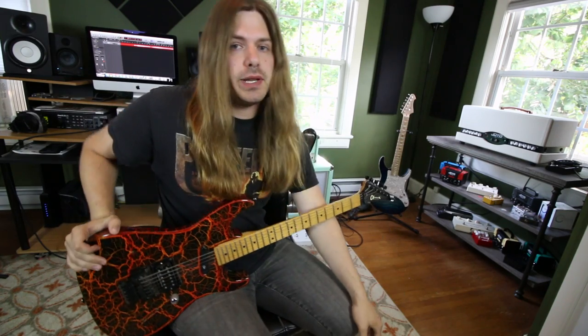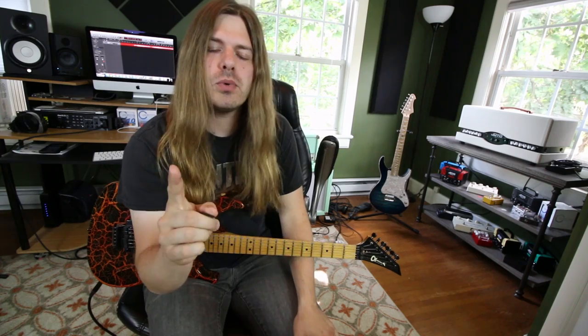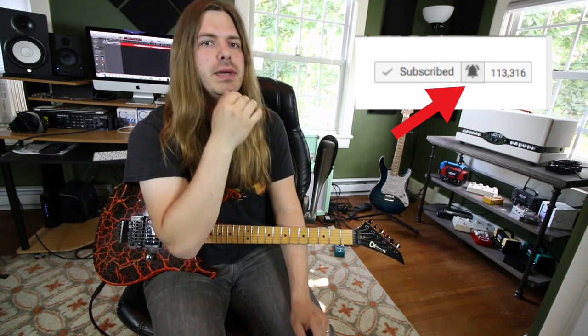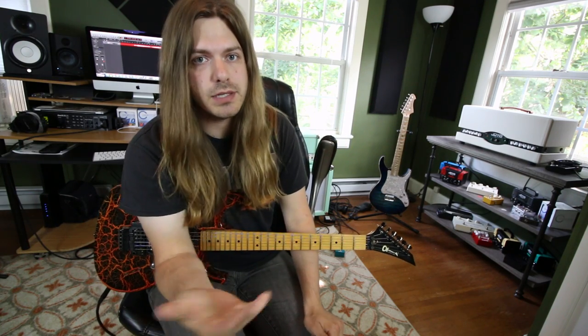We're talking about power chords — the most powerful of all the chords, scientific fact proven by science. Real quick, if you guys could hit that little notification button, YouTube has not been sending the videos out to everybody, so make sure you hit that notification button and that'll keep you up to date whenever I go live on Tuesdays and Thursdays and whenever I post new videos.